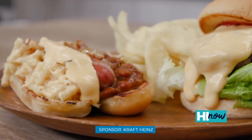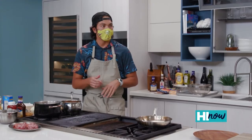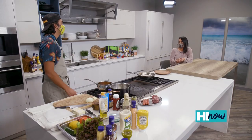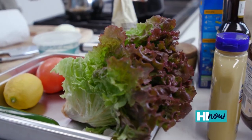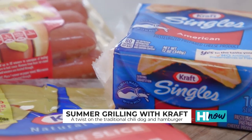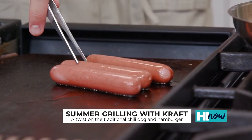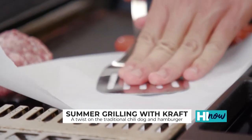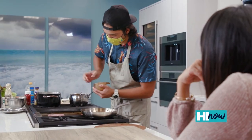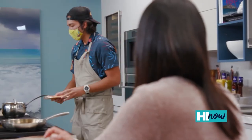Hunter, good to have you back. Thank you for having me. What are you making today? We're going to do some bacon-wrapped hot dogs, and then for the burgers, we're going to do some cheese sauce on top — lettuce, onions, tomatoes. You're speaking my language. So now we're going to grill the hot dogs. The Oscar Mayer Wieners — these are actually made with chicken, pork, and turkey. Nice family-friendly food, but kick it up a notch, a little bit of spice, impress your friends.